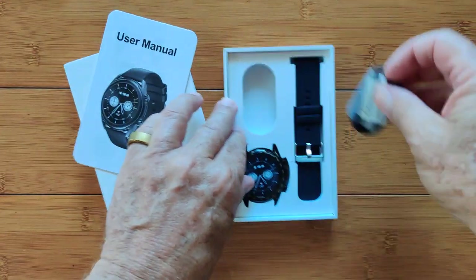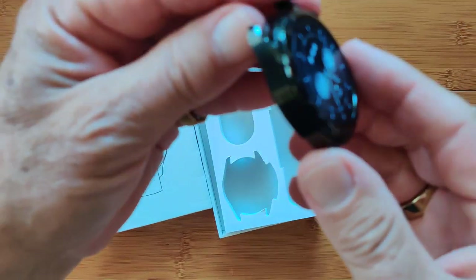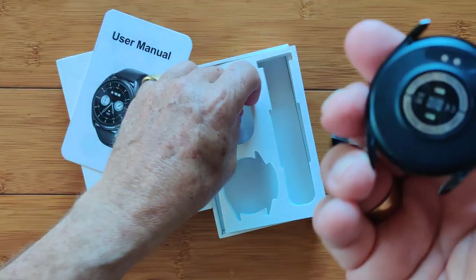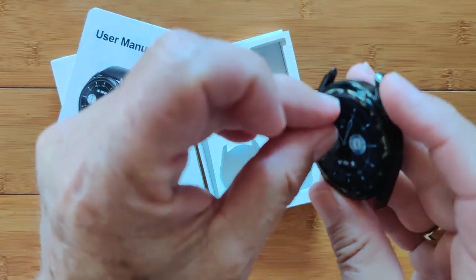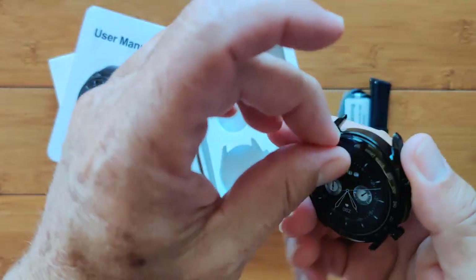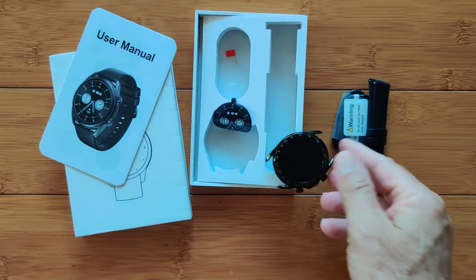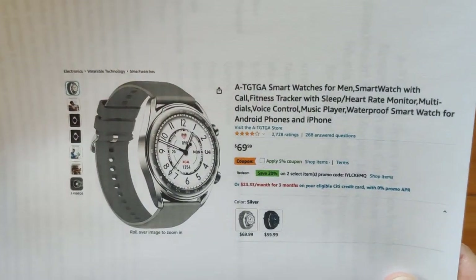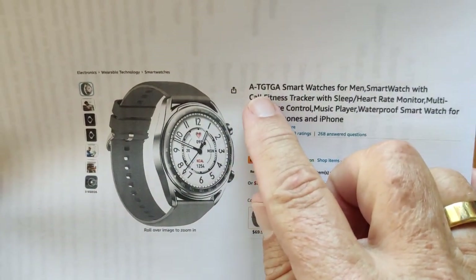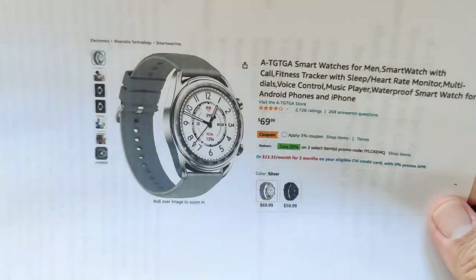First of all, it's a super attractive dress watch — look at this puppy. Metal build all the way around, beautiful construction, nice size. It's got a simulated face right here which, when we turn it on, you'll see the actual face. It comes to us from Amazon. It's A-TGA, a smart watch called the T12, and it's a decent price for all the things you get.